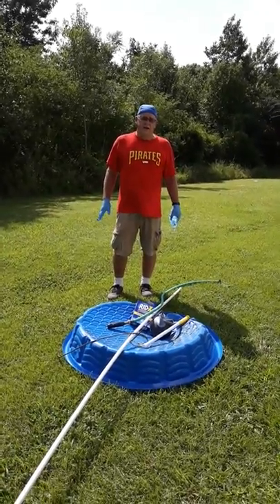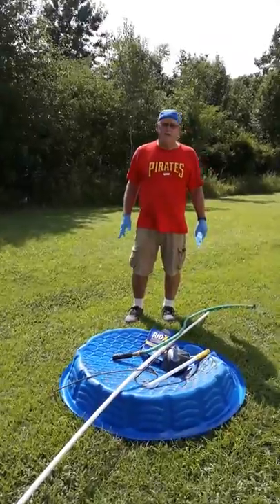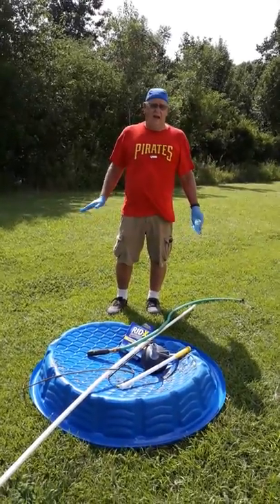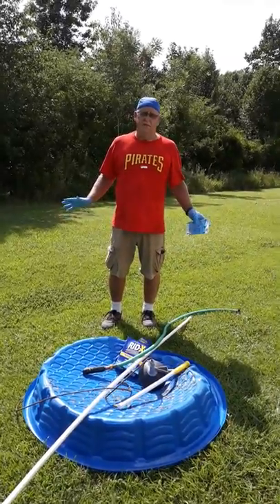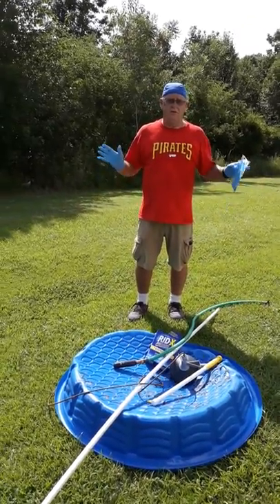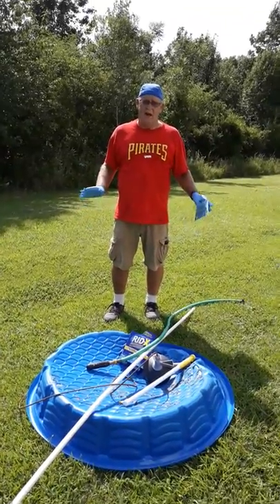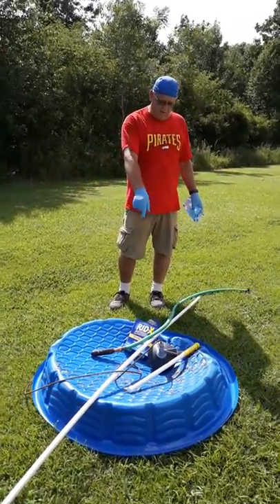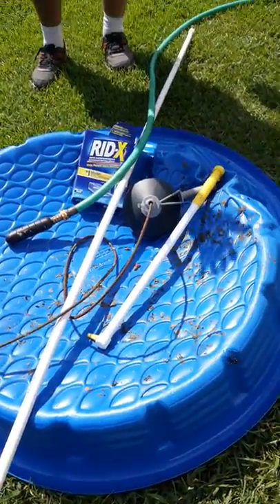I'm going to give you a few tips on how to clean a clogged black water tank in your RV. I went through multiple videos telling me to put hot water, chemicals, snakes, and I went out and bought and tried many things. Most of them are right down here and nothing seemed to work.